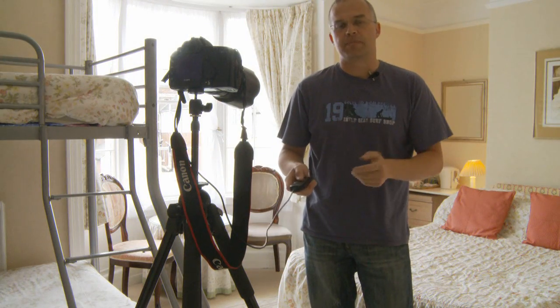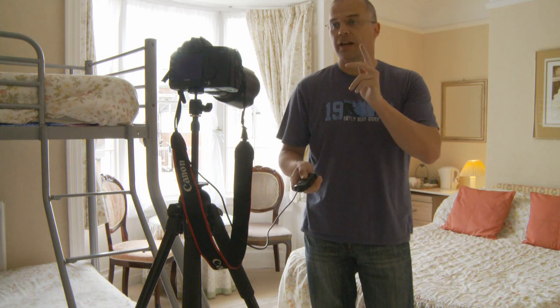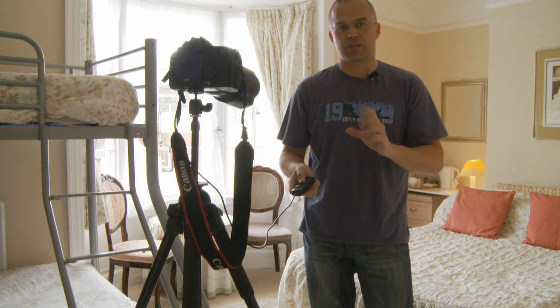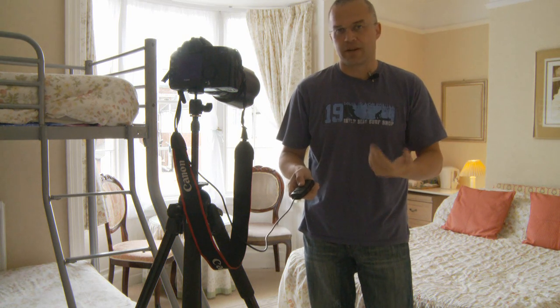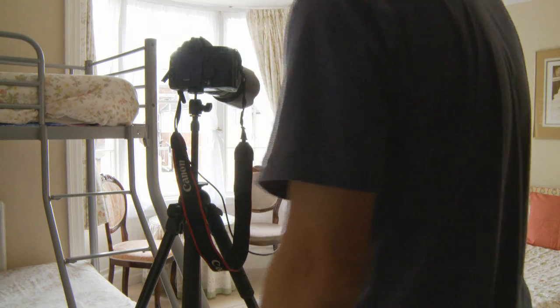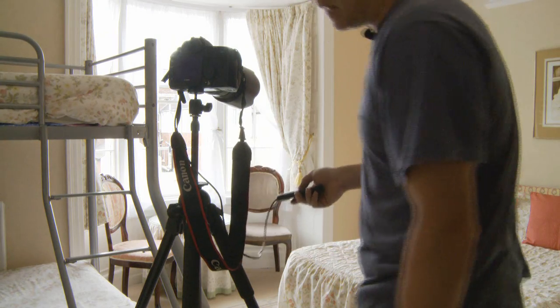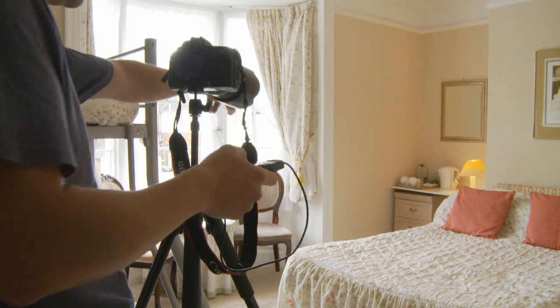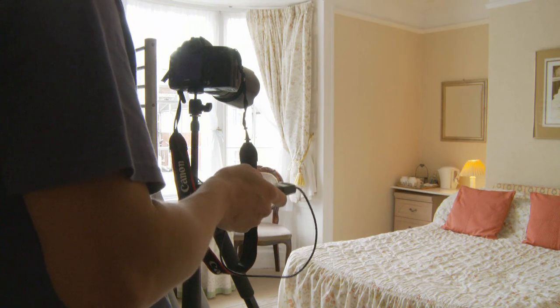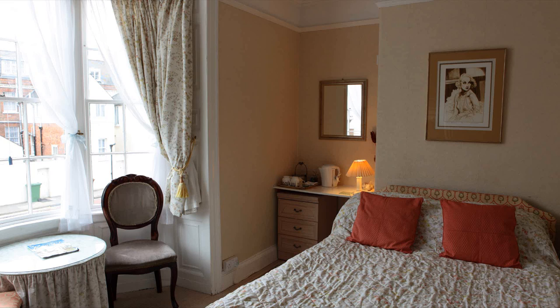We've set the camera up on aperture priority for the first shot. I've got the camera set to ISO 100, aperture priority, and the aperture set to f8, which will allow the shutter speed to do whatever it needs to do. At the moment I'm getting a 25th of a second. I've put the light on in the corner, so we'll hopefully get a slow enough shutter speed to incorporate that ambient light. Let's take that shot.